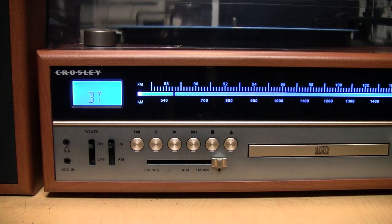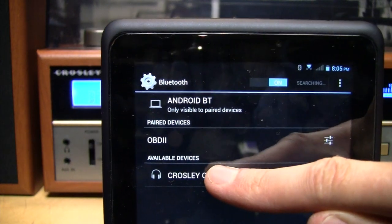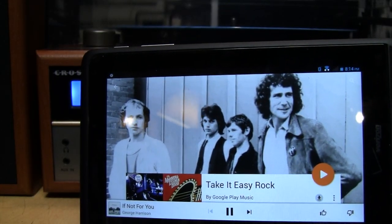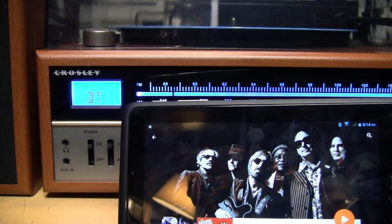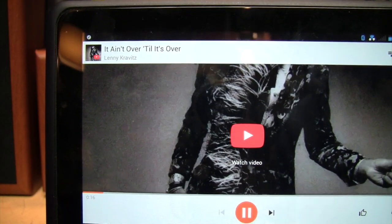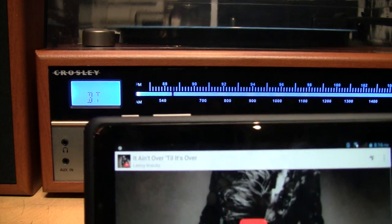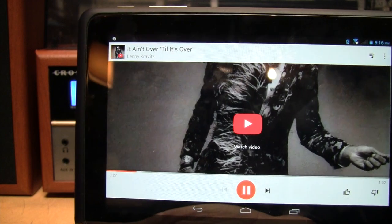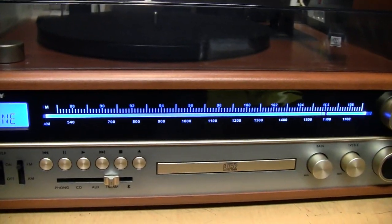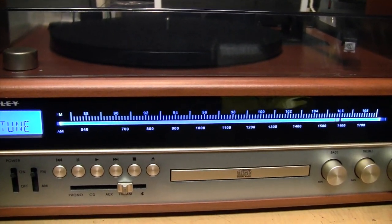Here's a quick test of the Bluetooth functionality. It shows up as 'Crosley CR6038' and plays from a tablet through Bluetooth. The audio quality is not as good as playing from a CD, but that's expected because Bluetooth uses lossy compression — so it's like listening to an MP3 file. Finally, we have the radio tuner function. Even though this has an analog tuning dial, it actually uses a tuner based on a digital signal processor (DSP).